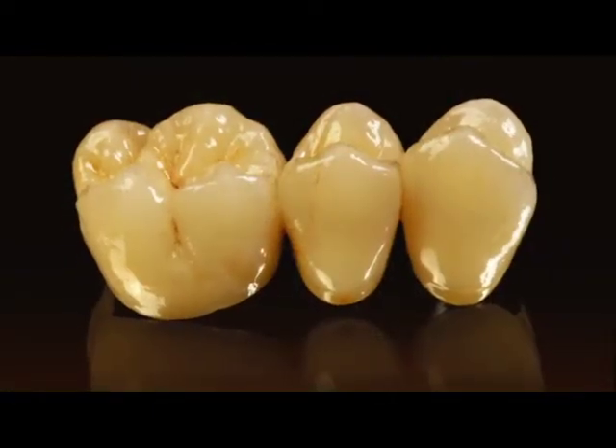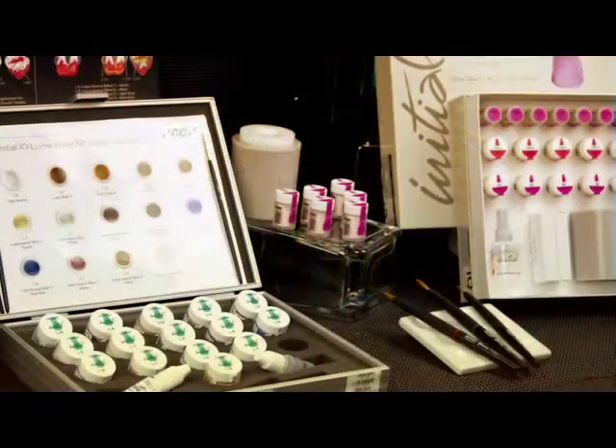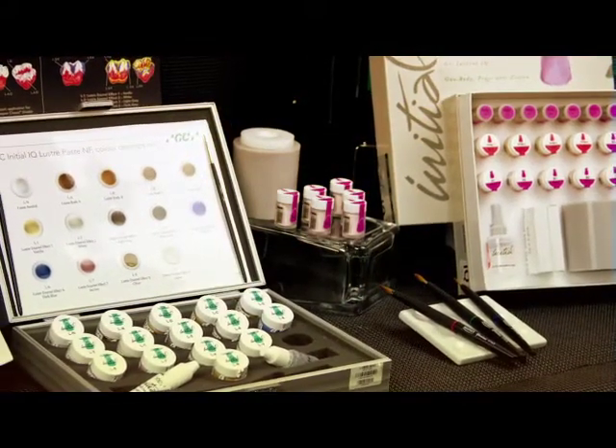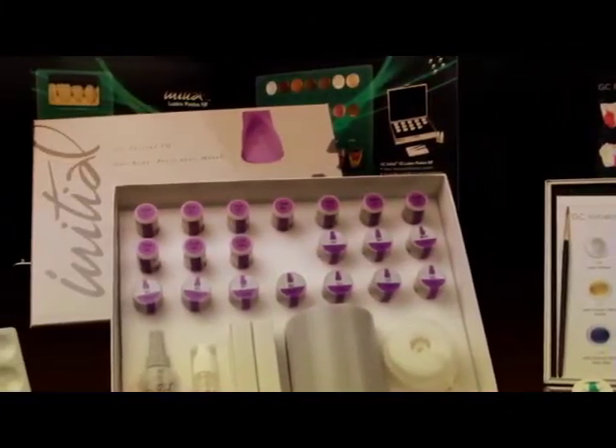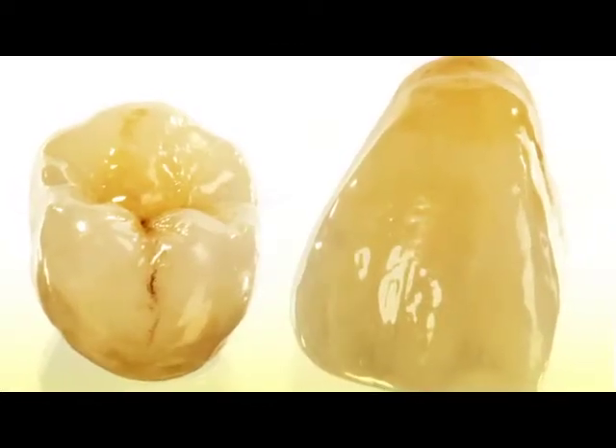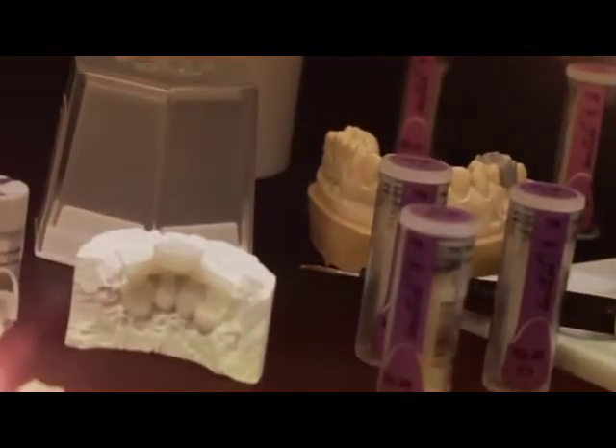GC Initial IQ — the new one-body press-over metal and press-over zircon systems — are feldspar-based pressable ceramics that demonstrate unsurpassed lifelike aesthetics in no time. The totally new technologies of pre-blended ingots and the GC Initial IQ three-dimensional luster paste add up to an internal light dynamic which exhibits unrivaled vitality and natural luster. Both systems are ideally suited for the fully anatomical contour pressing. Although the cutback technique is perfectly possible, it is no longer necessary to achieve ultimate aesthetics. This revolutionary new system is extremely easy to learn and easy to use.